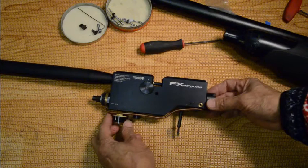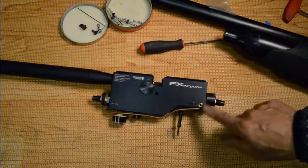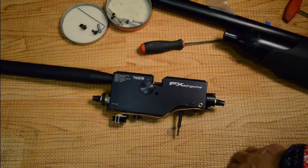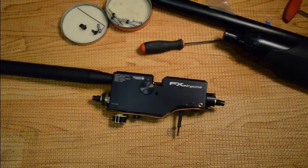Whatever you need to do — reseal it, make adjustments like the hammer spring adjustment — you can do that now. Our next video is going to cover that. Catch you in the next one.